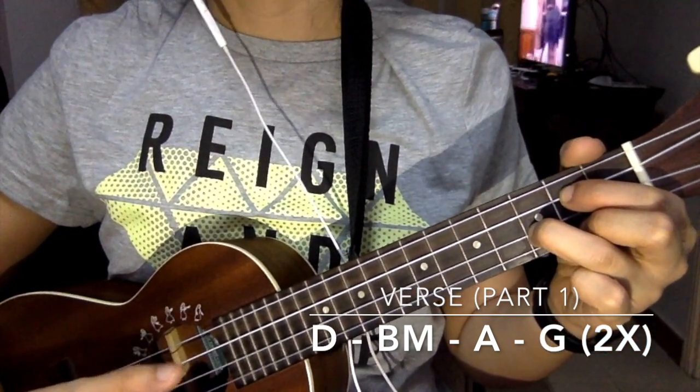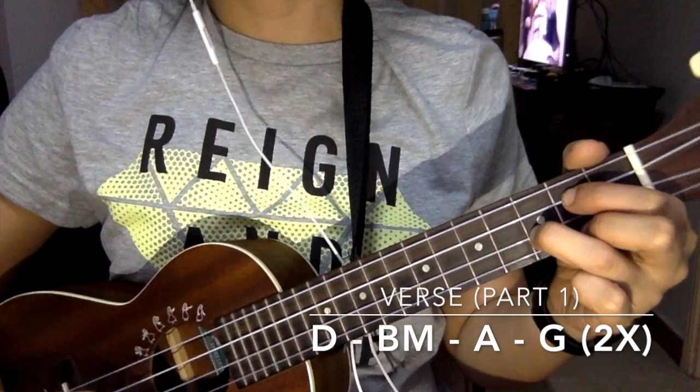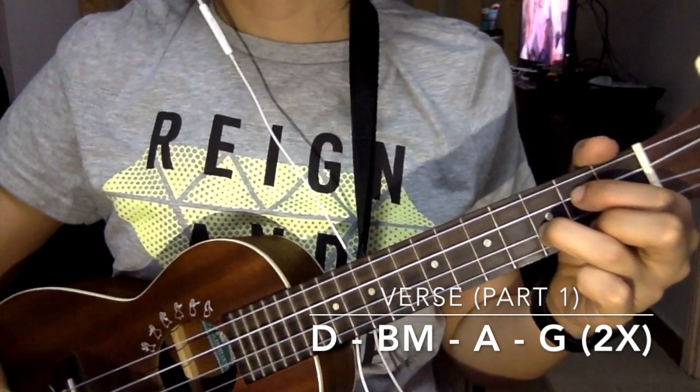For the first verse, you just need to repeat the D, B minor, A, G twice.